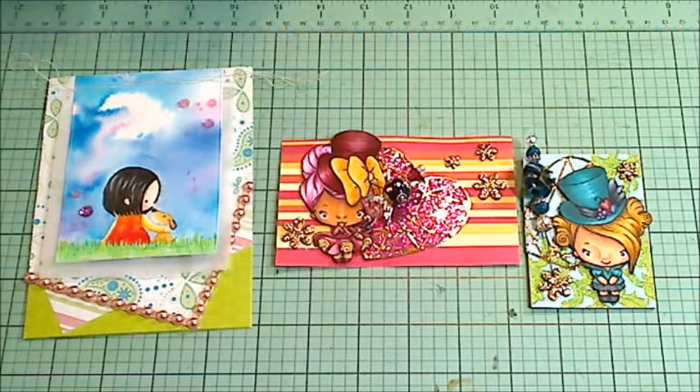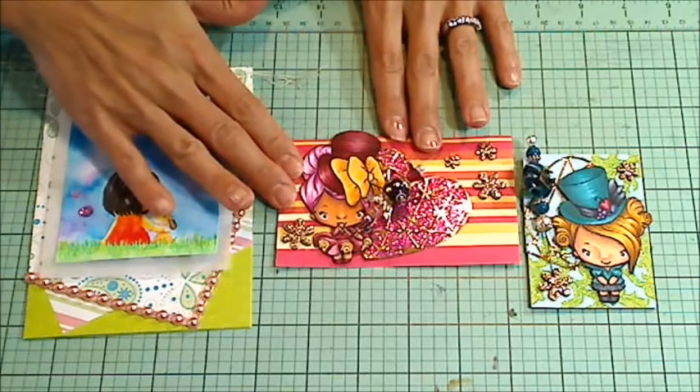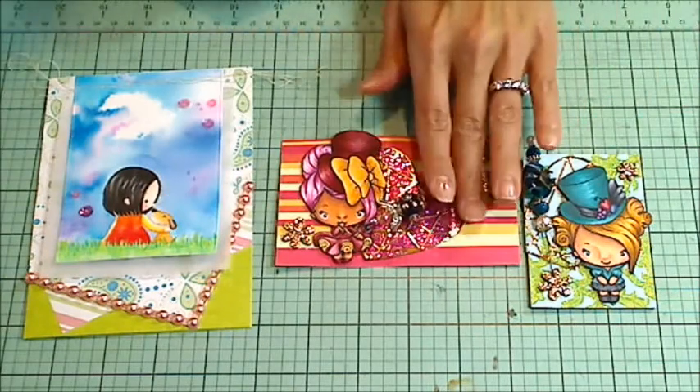So I picked out making a card, making an index card, an ATC, and some stick pins.